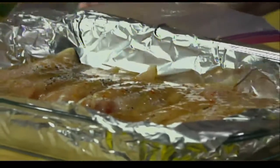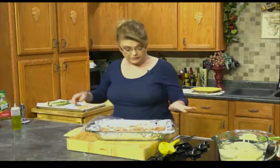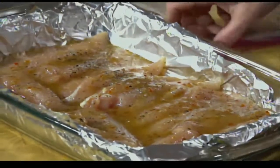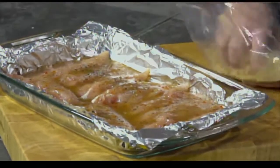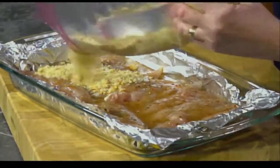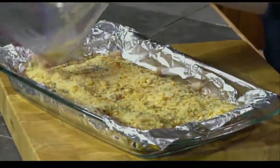I'm going to put some of the Italian dressing over the chicken tenders. You can let this marinate for about an hour if you want — I wouldn't do more than a couple of hours ahead with tenders since they'll absorb it quickly. If you were using a thicker cut of meat, you could marinate overnight. But you don't have to. Then we're just going to take our cracker crumbs mixed with our cheese and put this right over top of the chicken tenders in a nice, even layer.